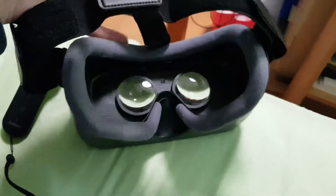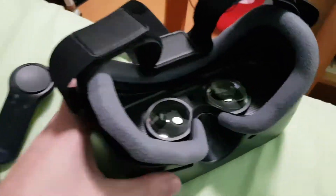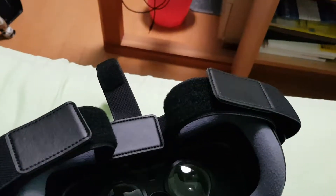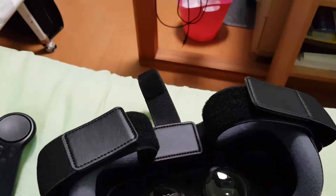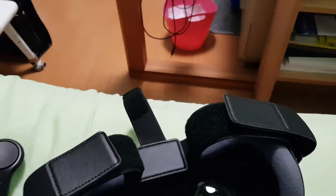I was actually surprised about the quality of the actual experience you can get with this thing. Basically, you clip your phone in here and look through these lenses, so what you're doing is looking at the phone screen through these lenses. The picture isn't, like, as you would see normally — it's nothing like 4K, but it's acceptable.